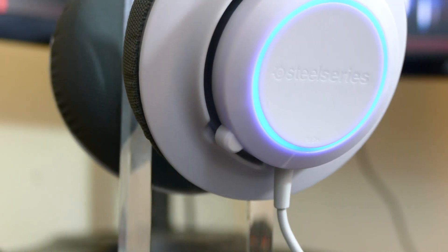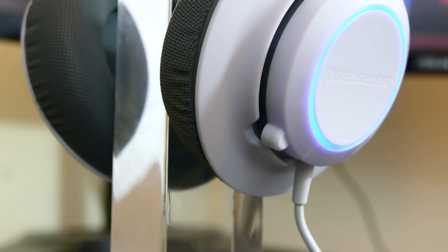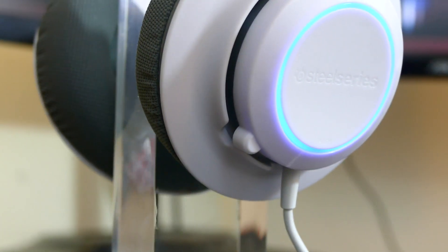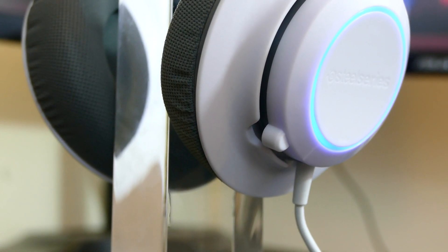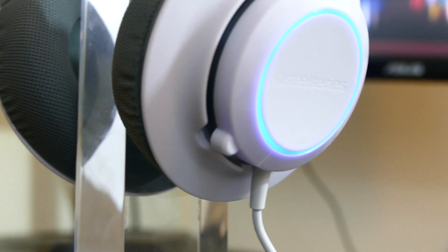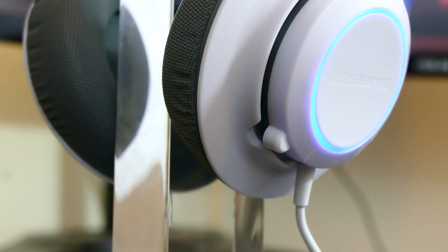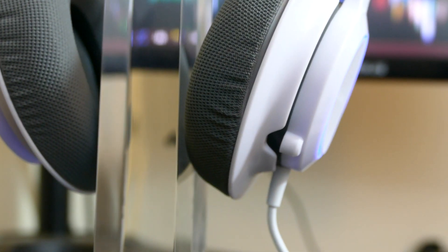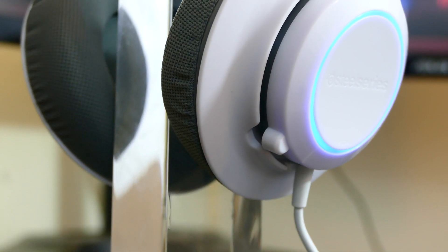This is the mic test for the SteelSeries Siberia RAW Prism headset. This mic test is done without any alterations or post-production editing, so you're hearing it in the RAW — no pun intended. I actually had to go into the SteelSeries engine software to turn on the auto mic optimization because without it, the mic is extremely sensitive — no matter what I would say, it would peak immediately and sound very, very bad. So make sure when you have it downloaded, you do turn on that auto mic optimization. It compresses it in a way to make it sound a lot clearer, but other than that there is no editing to this mic test.